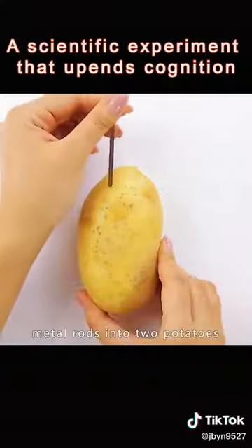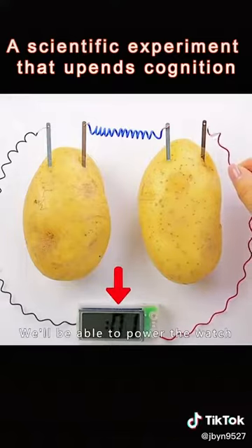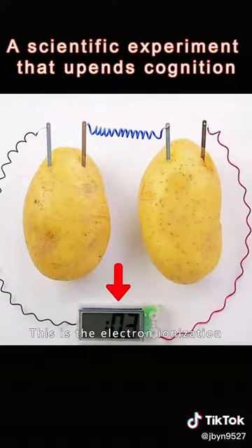Insert two different metal rods into two potatoes and connect the wires to form a loop. You'll be able to power a watch. This is electron ionization.